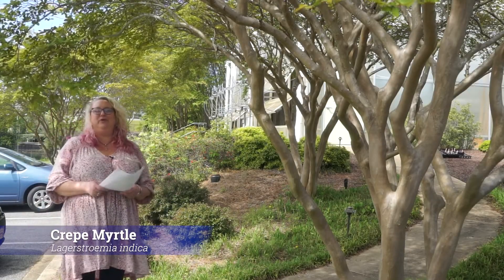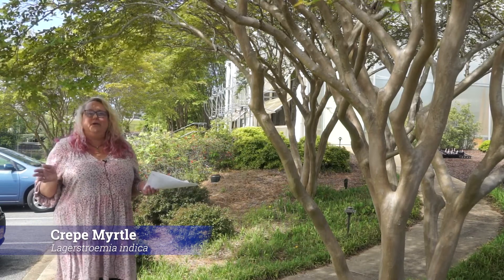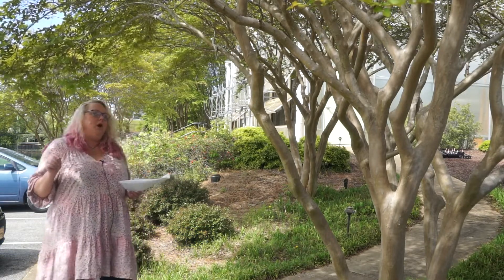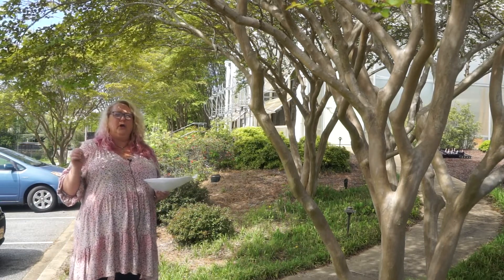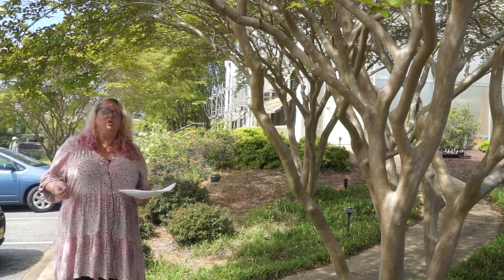Lagerstroemia indica — this is our crepe myrtle. I bet y'all have been waiting all semester for when you're gonna get crepe myrtle, because it's a good one. Easy to ID, y'all all know it. We're going to go with Lagerstroemia indica. Most of them are probably hybrids between indica and farii — harder to find a true farii — but we'll go with Lagerstroemia indica. Realize a lot of them are hybrids.